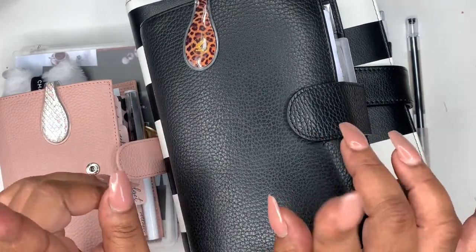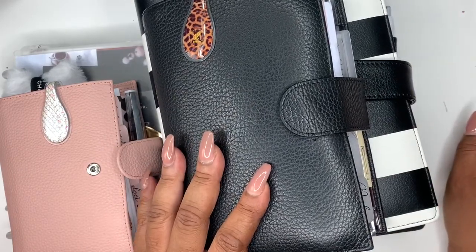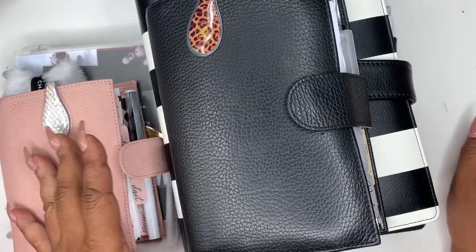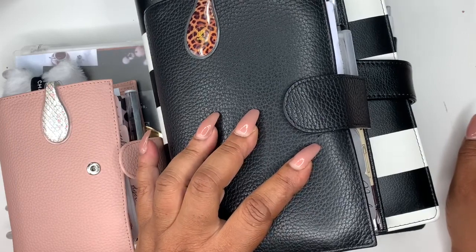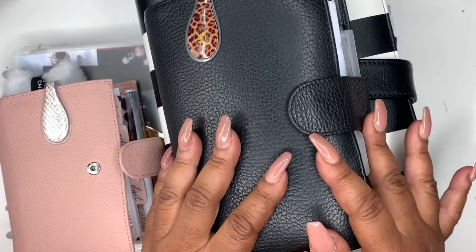As you can tell by the title, I am showing you my updated planner stack. This will probably be for the rest of the year — I'm not certain, but here's where I am.